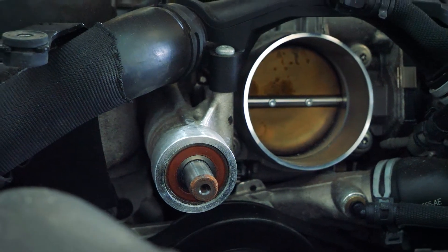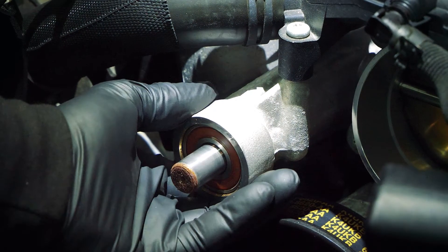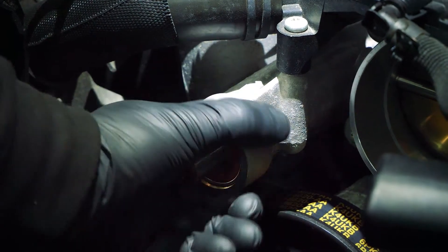Now the supercharger pulley's off, we need to check the snout itself. Unfortunately they're not all machined the same — some have got rougher edges, some are slightly thicker. We'll always recommend that you just file it down a little bit, take a couple of mil off, just to be on the safe side. If you're unfortunate enough to get one of the thicker ones, the pulley will get stuck and you'll have to remove it again. So all we'll do here is shave a bit off the top all the way round just to make sure the pulley fits on nicely.